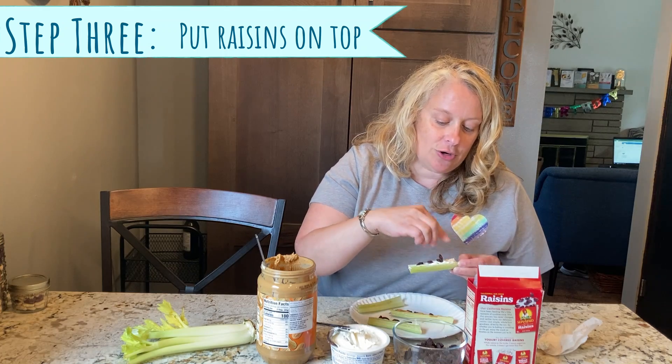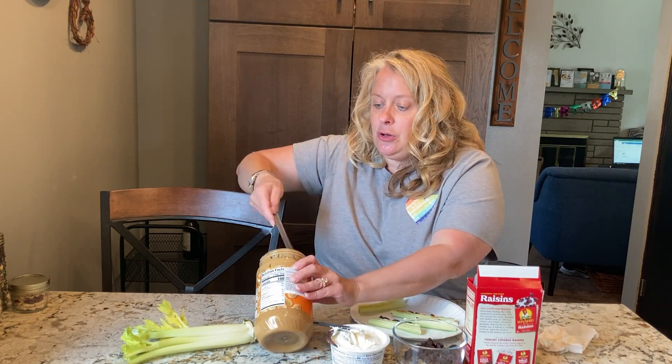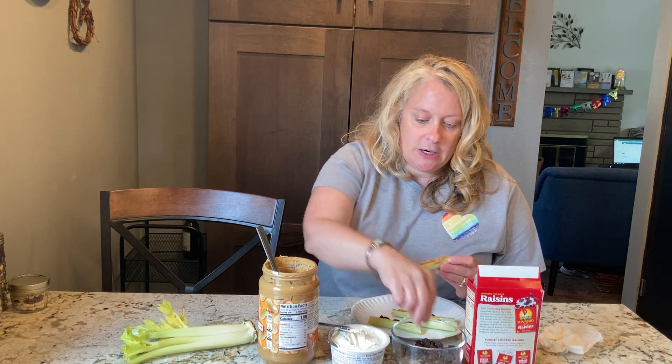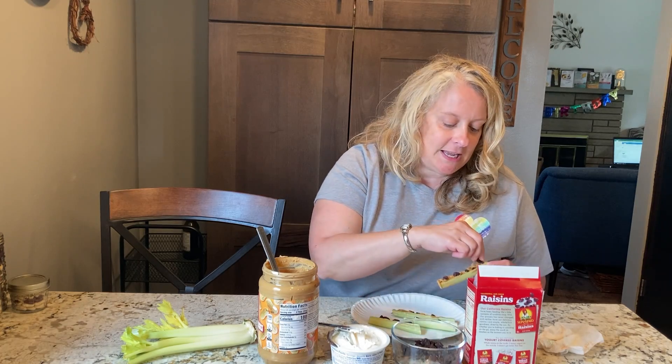Depending on how long your celery — your log — is will depend on how many raisins you have. If you are allowed to eat peanut butter, you can use that. Spread it inside; you might need to get a little more. Some people are allergic to lactose, so they might not be able to have the cream cheese. Then you want to put your raisins on, which are going to be your ants. You can make a bunch, put them on your plate, take them outside to your picnic table, and tell everyone you're having ants on a log.